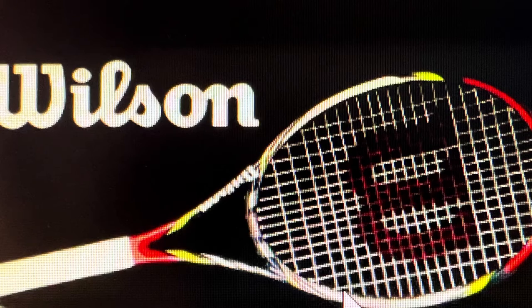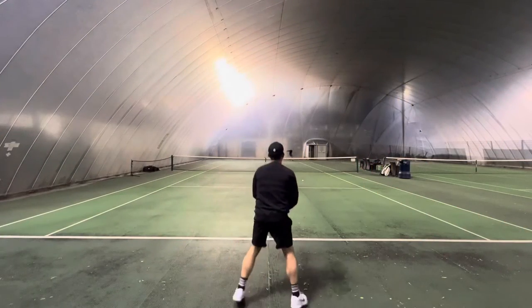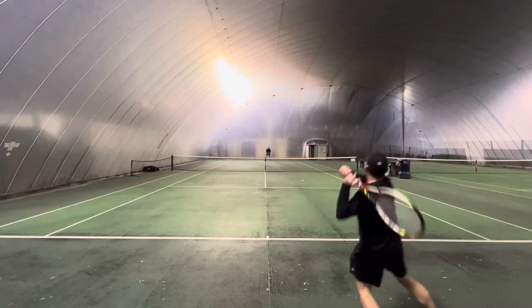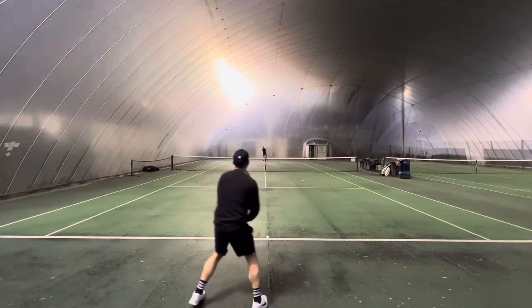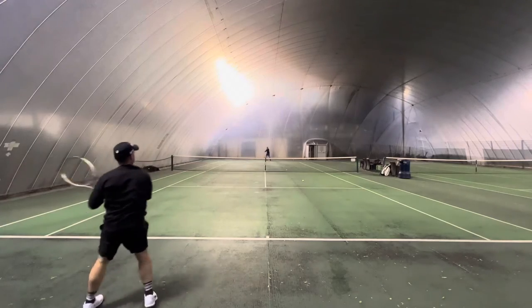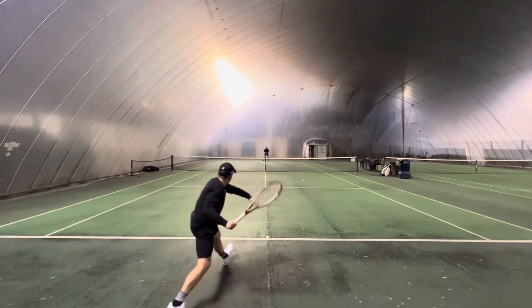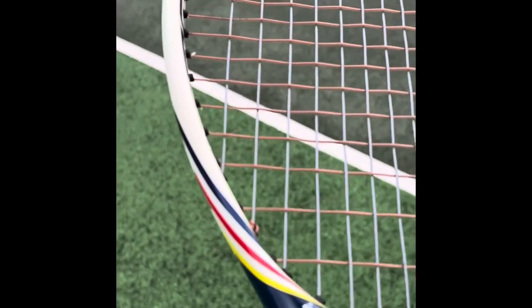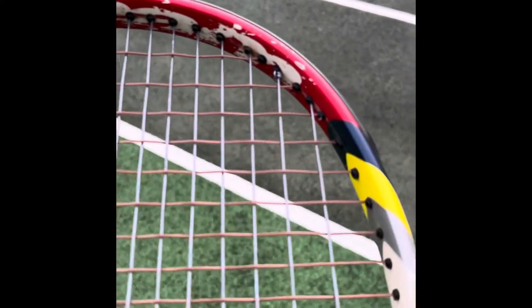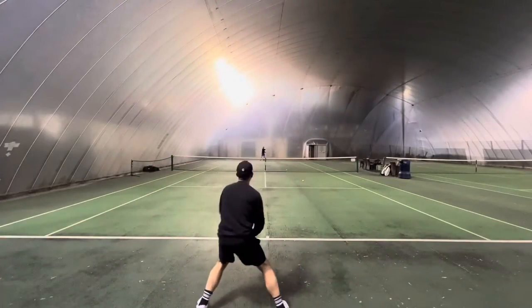So how does Emma's racket play? I actually quite enjoyed hitting with it. The Steam had a reputation for power and spin. I got hold of mine from an ex-professional player who sold me two of her old competitive rackets for £110. I string myself, so that labour was free, and I put Luxilon Alu Power in the mains and Luxilon Element in the crosses.